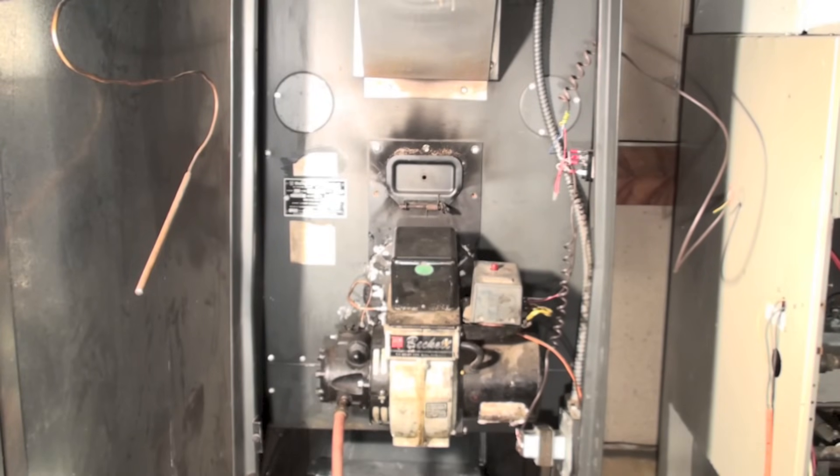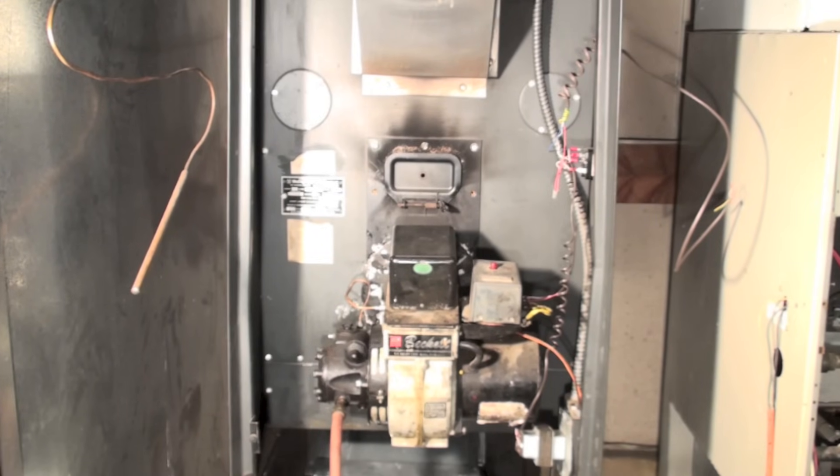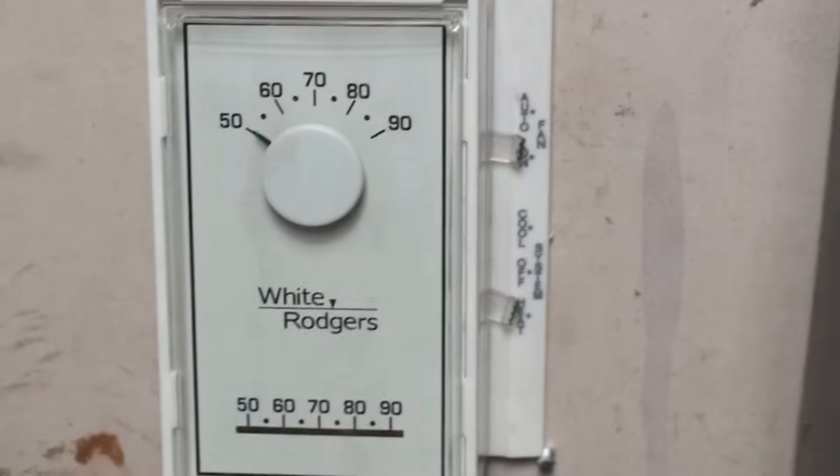I'm going to begin a series here on oil furnaces. This one is a step-by-step troubleshooting guide. I'll go through each problem and try to explain what could be the issues. Most of the information I've covered in standalone videos, but I thought I should put together something that was just step-by-step.